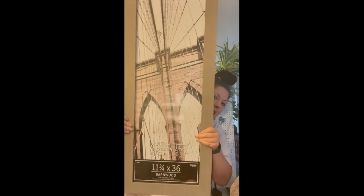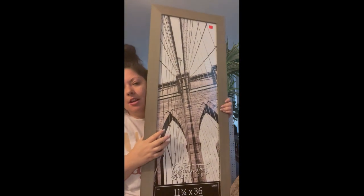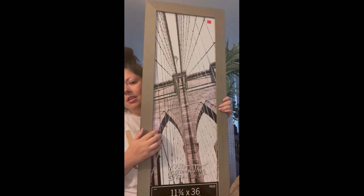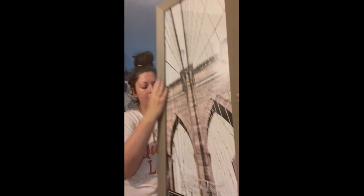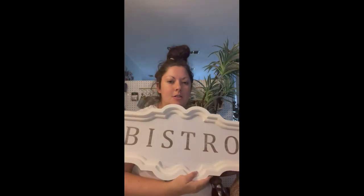I got this huge barnwood picture frame. I'm probably going to put a family photo in it from our trip to Galveston Beach and put it in the entryway. Super good price — it was only $14.99, originally $59.99, so I was like yes please.